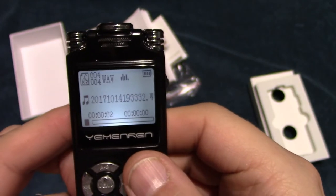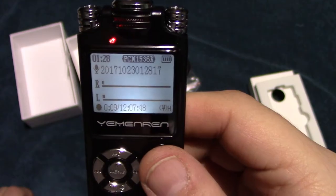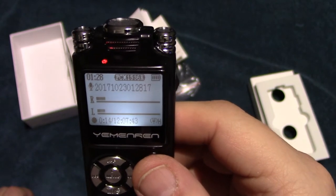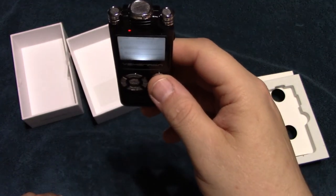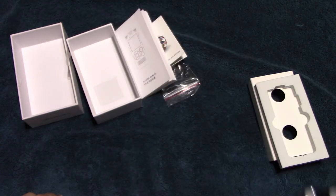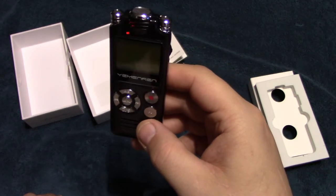We're going to set this up to record and see how it does. The red light comes on, and the LED microphone output volume level meters are showing my voice. I'm going to talk with it about two feet away from my face, then bring it up close and test it. Testing one two three, testing one two three. Now I'm going to bring it back and stop the recording.